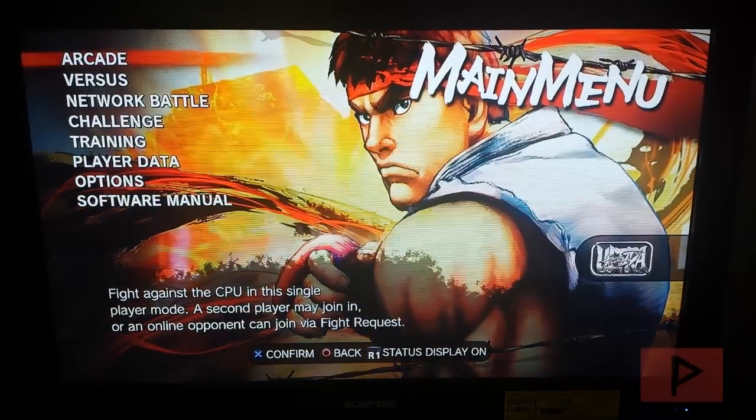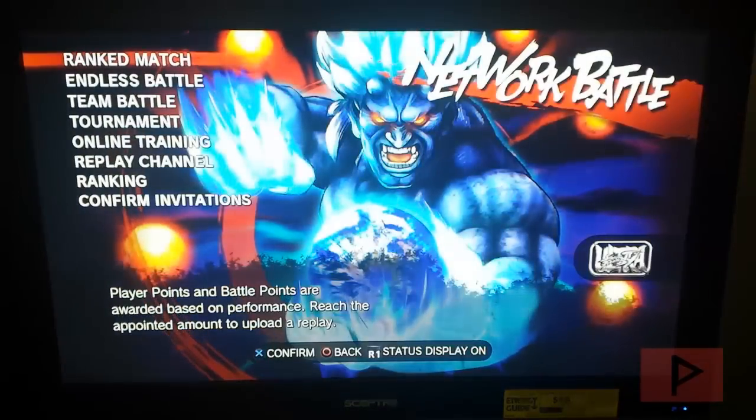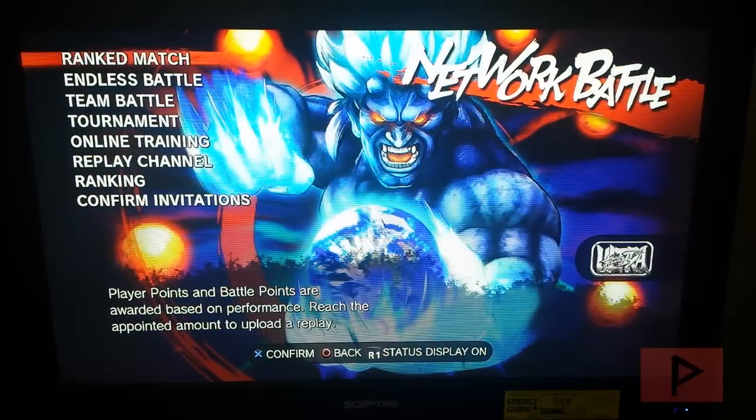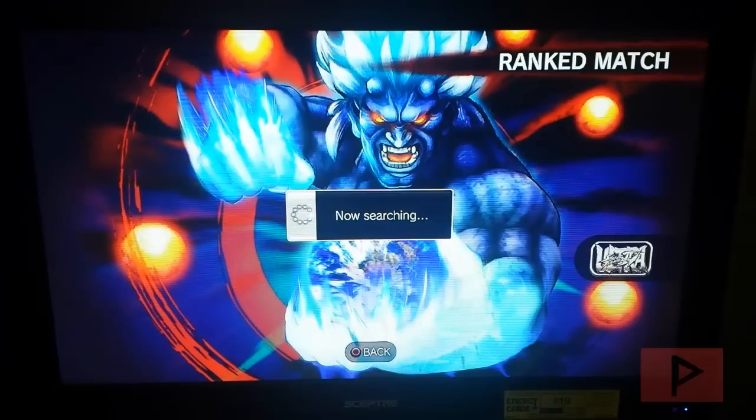We are at the main menu, so let's go to Network Battle. There are going to be some more loading screens — this game loves loading screens. Once fully loaded, I'll go to Versus, Find a Player — and yes, this does work and I was able to go online. Let's go to Ranked Match, Quick Match, and start searching — hopefully there's somebody online.